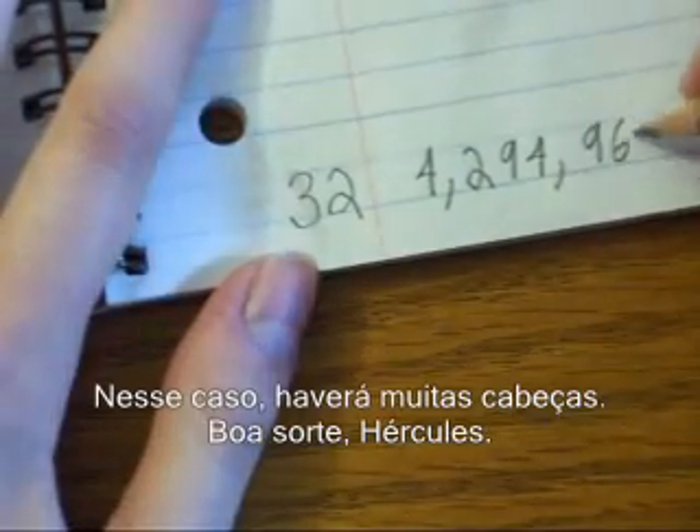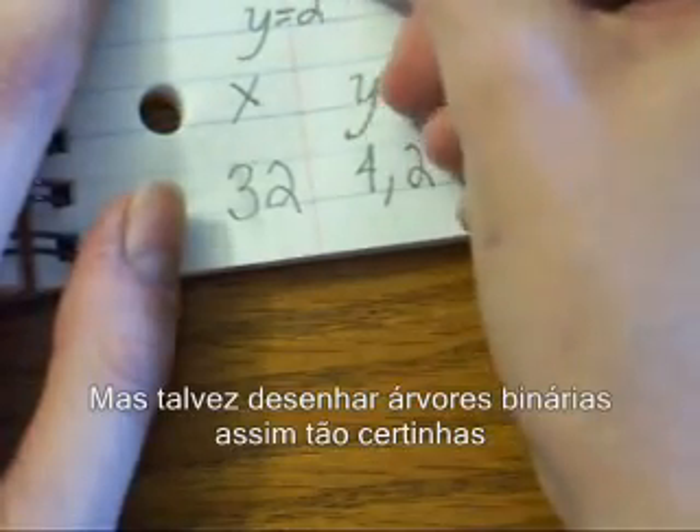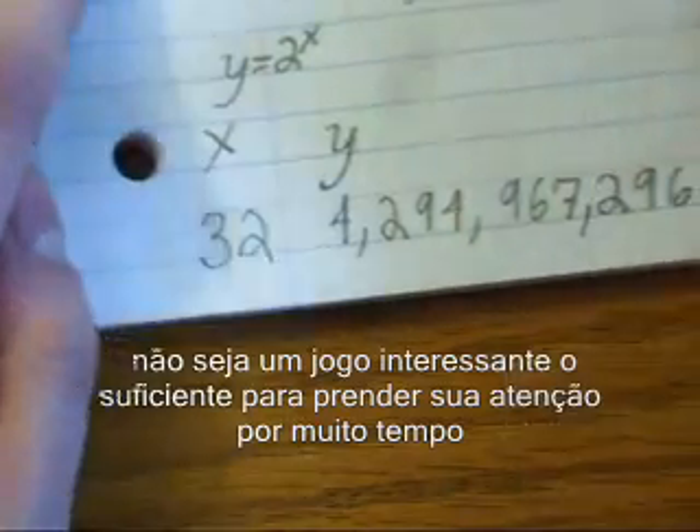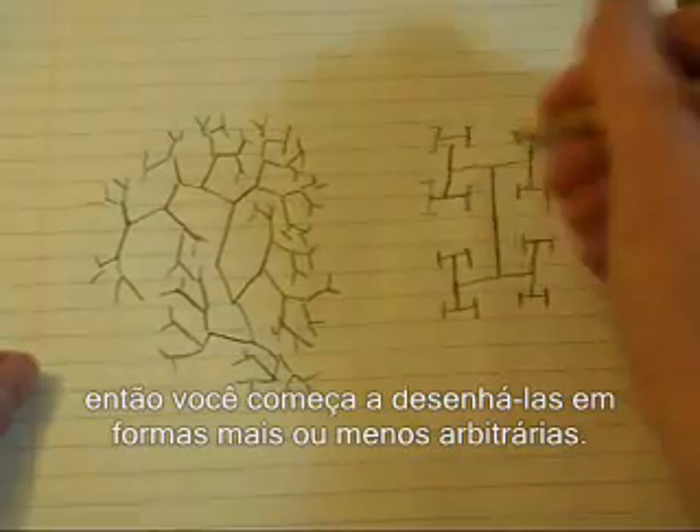In this case, that's going to be a lot of heads. Good luck, Hercules. But maybe drawing binary trees all straight like that is not an interesting enough game to hold your attention for long, so you start drawing them in arbitrary shapes, or less arbitrary shapes.